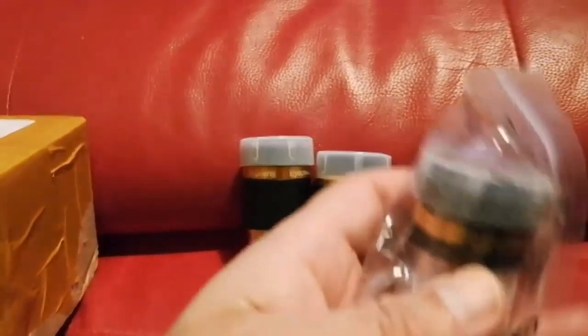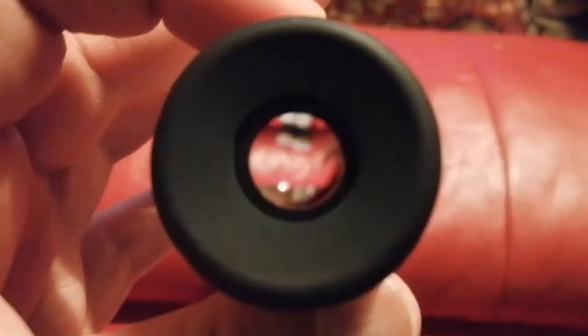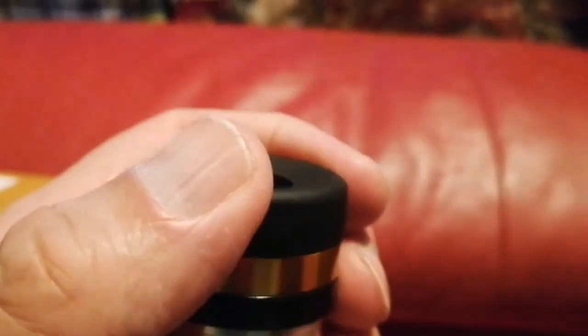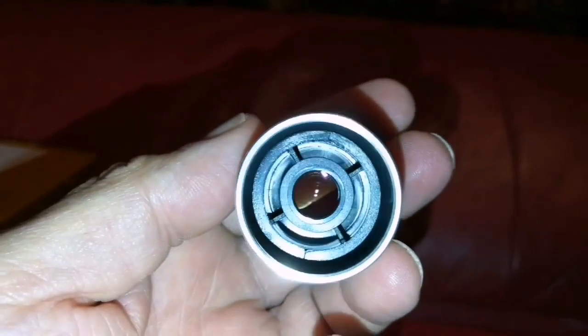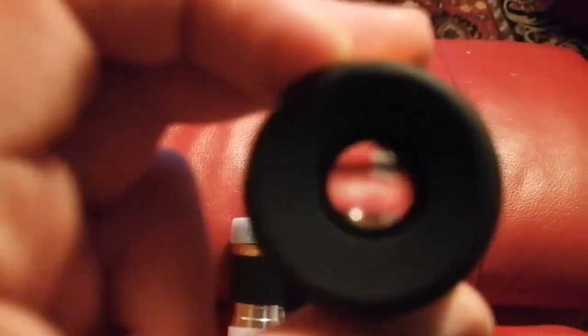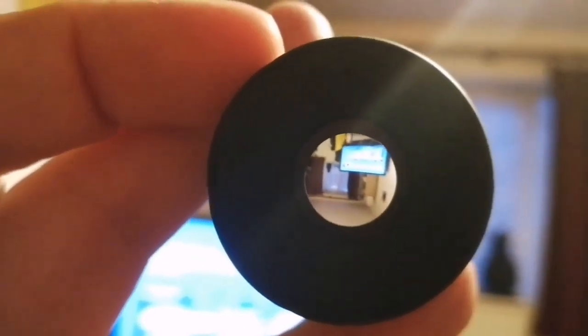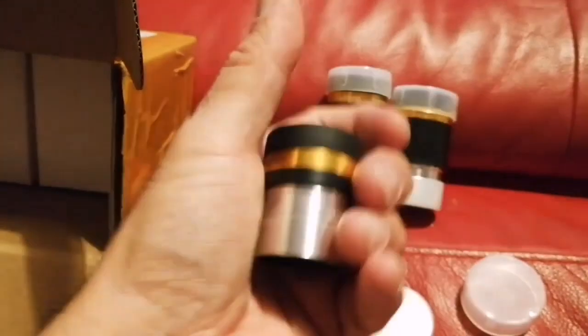Just a lens cap for one of these is about four pounds on its own — so the value here is remarkable. This is the 10mm eyepiece. Look at the quality — soft rubber eye cup, quality rubber, and you can see inside. It's a ridiculous price for such a good eyepiece. This is a 10mm aspherical, very good quality.